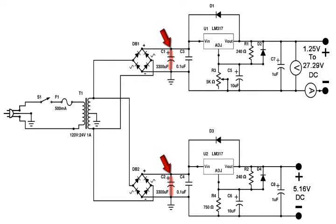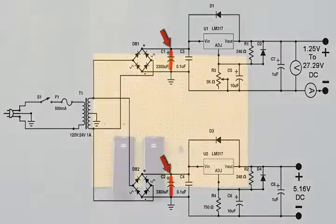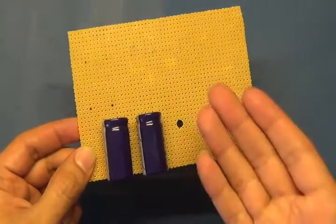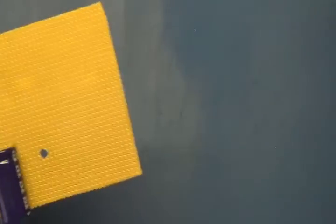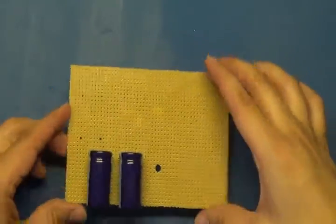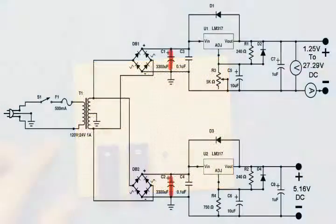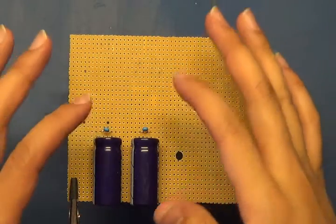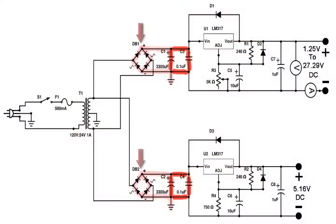We're going to start with the 3300 microfarad capacitor — it has polarity so be careful when placing it on the board. I laid these capacitors down so they won't touch anything at the top of the box and they fit perfectly when you put the board inside. Next, add a 0.1 microfarad capacitor in parallel with the one we just placed, a few centimeters away from the other one.